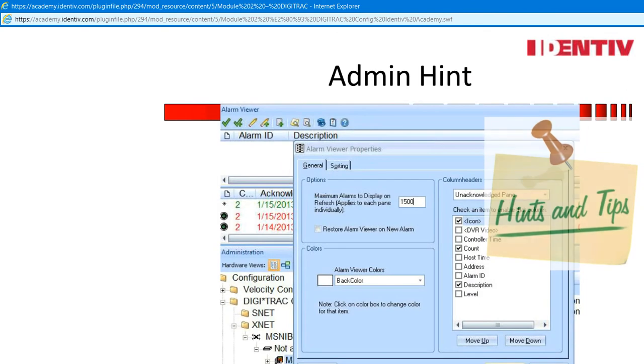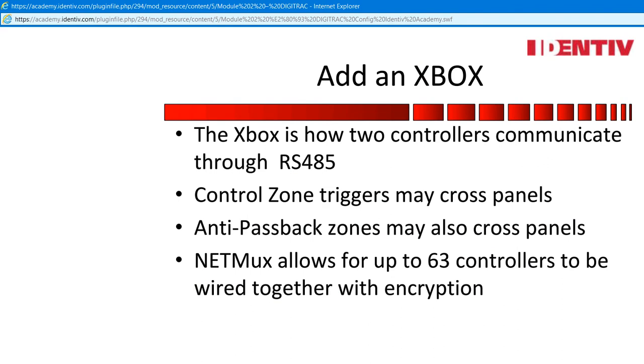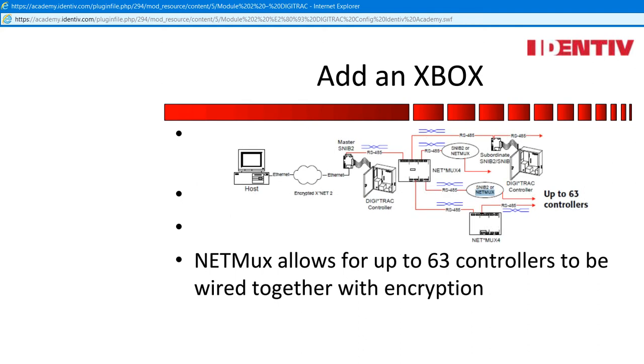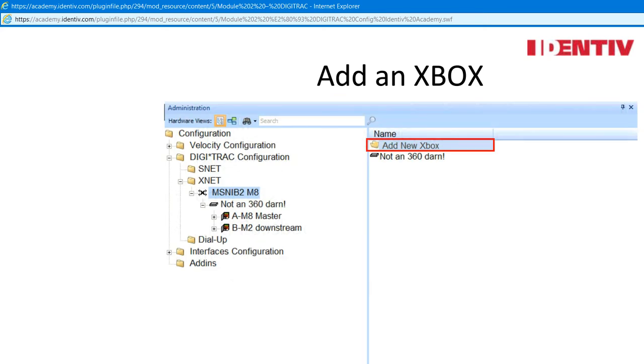Here is an administrator hint. Before you add a controller, go to the preferences of the alarm viewer and uncheck the restore alarm viewer on new alarm option — you do not need the alarm viewer popping up on every new alarm while you are adding a controller. Increasing the alarm maximum right before you go live will make clearing the setup alarms much easier once the controller comes online and dumps the buffer. Add an Xbox. The Xbox is how two controllers communicate through 485. Control zone triggers may cross panels; anti-passback zones may also cross panels. A NetMux allows for up to 63 controllers to be wired together with encryption.